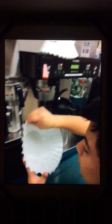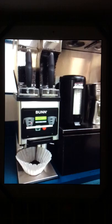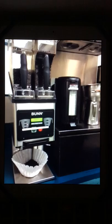I pick up the coffee pot and carefully place it underneath the dispenser. I get a coffee filter and place it under the grind basket. Let's start.